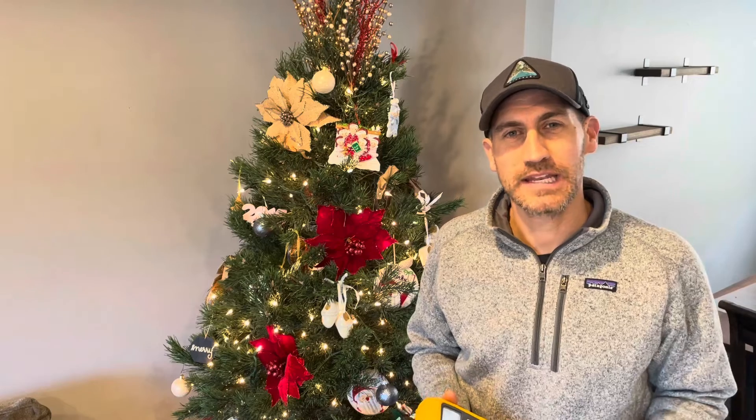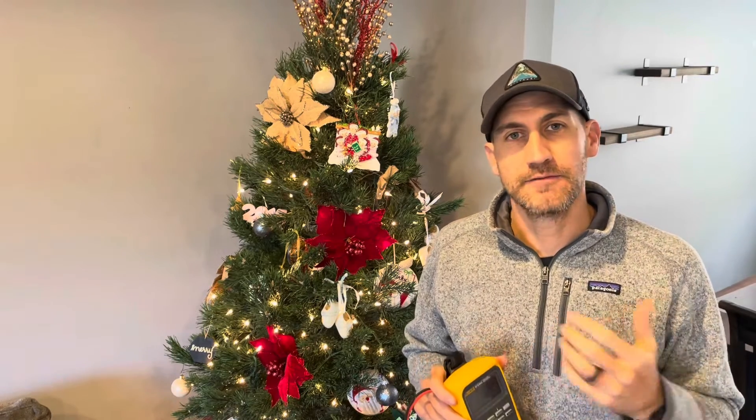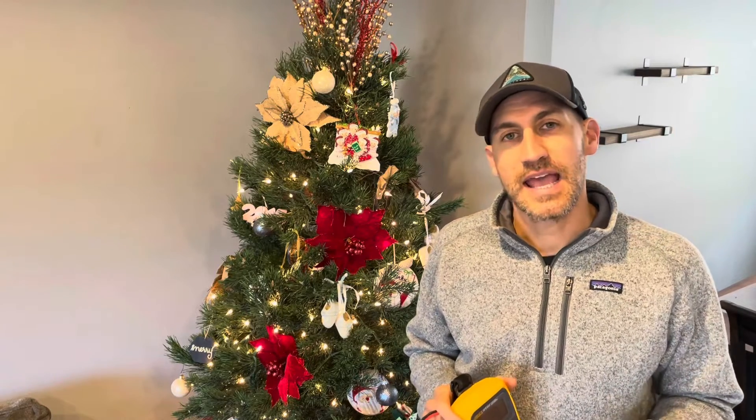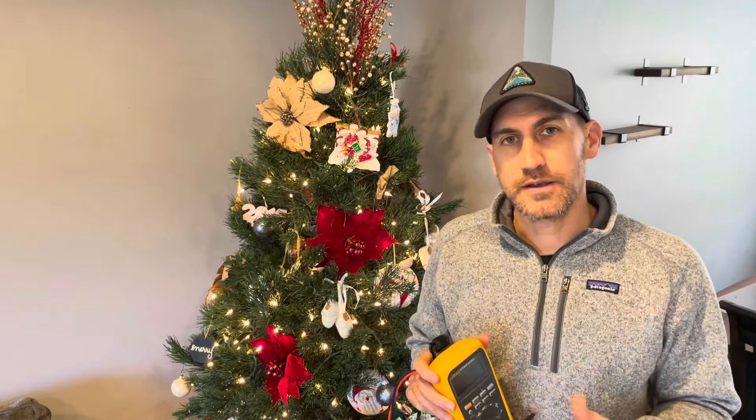Hello and happy Friday. Welcome to the channel. This is Fridays with Brandon and today is episode 121 of Fluke Fridays. It's December so I thought why not have a fun different backdrop — I did the video today in front of the Christmas tree. What we're going to talk about is my VFD, or variable frequency drive, demo tub, and we're going to go over common measurements you can take with a multimeter on a VFD.